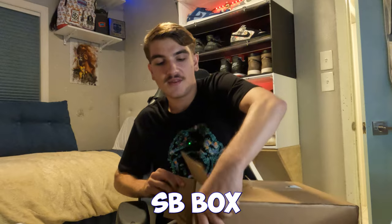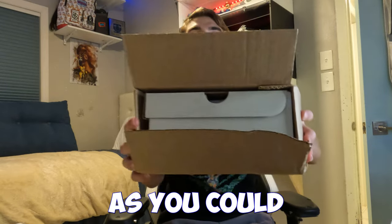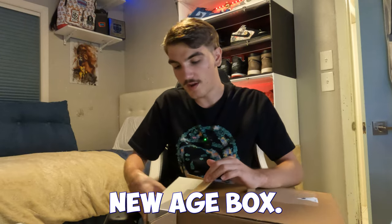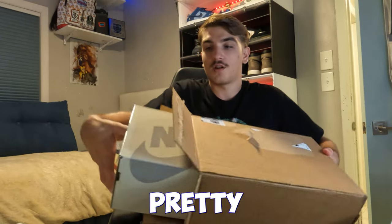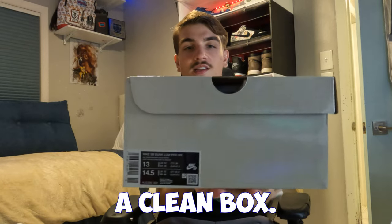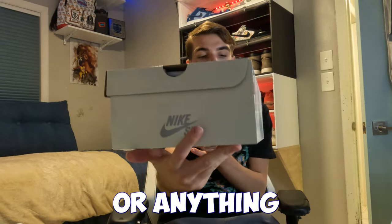I already see the Nike SB box as I'm opening it. As you can see, that cream sail box — these did come in a cream sail box, like that new-age box. Pretty big box, size 13, and it's a clean box, no damage or anything, which is good.